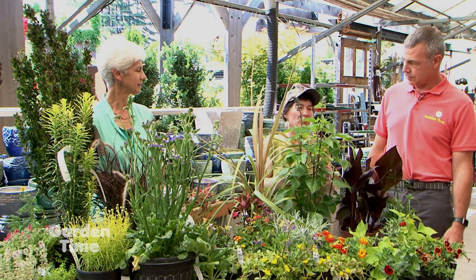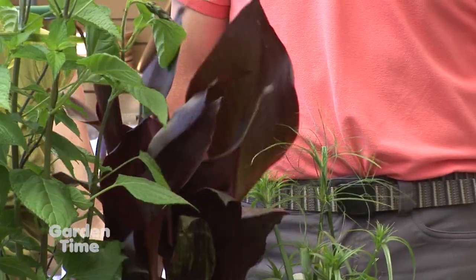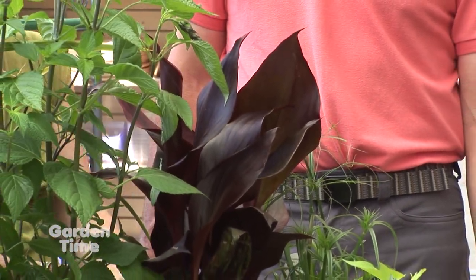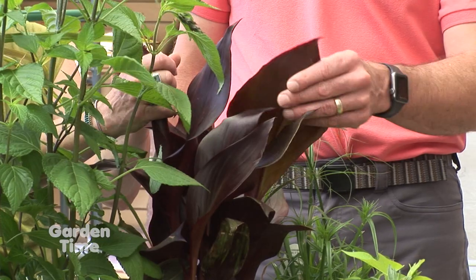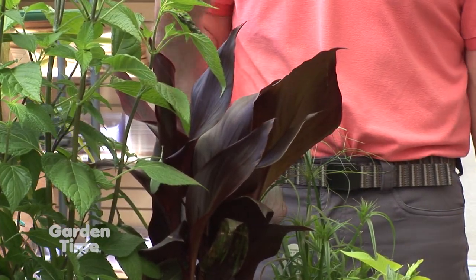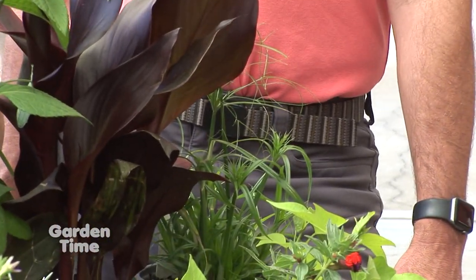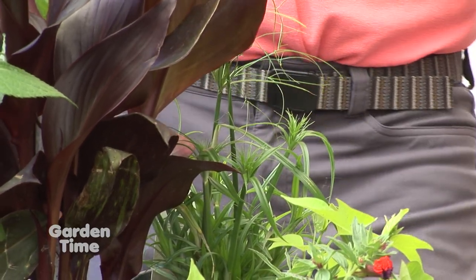The first theme is tropical. The thriller or focal point is this gorgeous Tropicana Black Canna — burgundy leaves that get about six feet tall. It will need protection in a colder climate, and it also has red flowers. That rich burgundy large focal point leaf with a red flower is wonderful, contrasting with the dwarf papyrus called Prince Tut — green and strappy with little fireworks at the end of a stem.